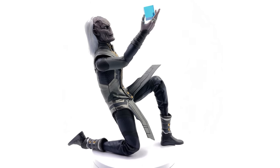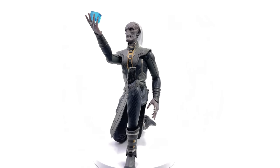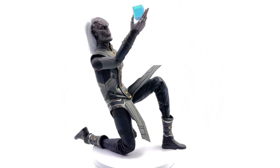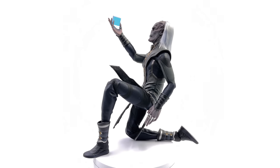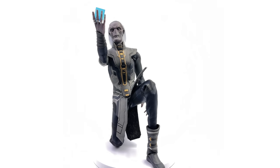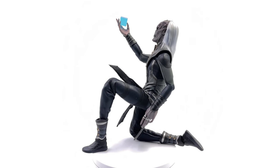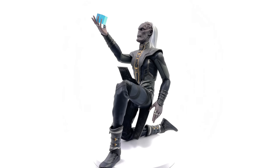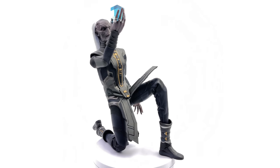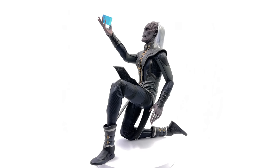I got mine from toyswonderland.com. If you're looking to pick it up, do bear in mind it is third-party and unlicensed — an unofficial product, so keep that in mind when making your purchasing decisions. I've included the link in the description below for reference purposes only. Also, why not check out the link to Sixth Scale Network, the awesome Facebook group — come along, chat figures, share photos of your collection, and see what's coming up next on the channel. Like, comment, and subscribe, and we'll catch you in the next video.